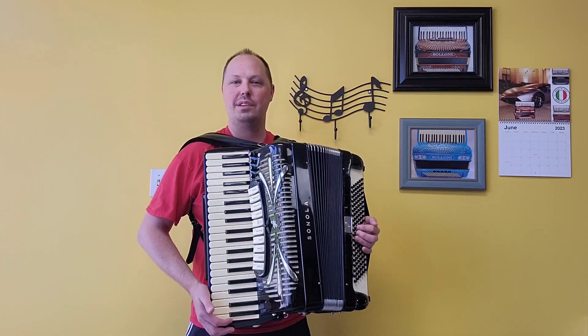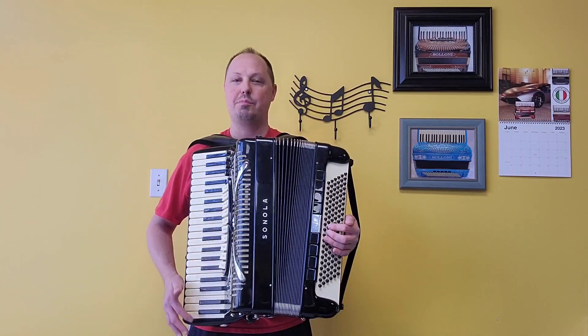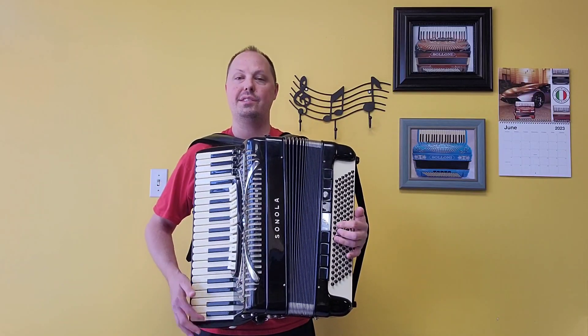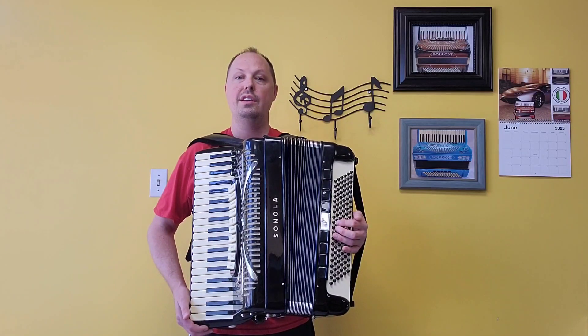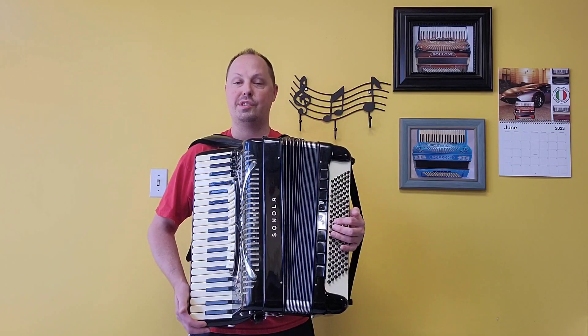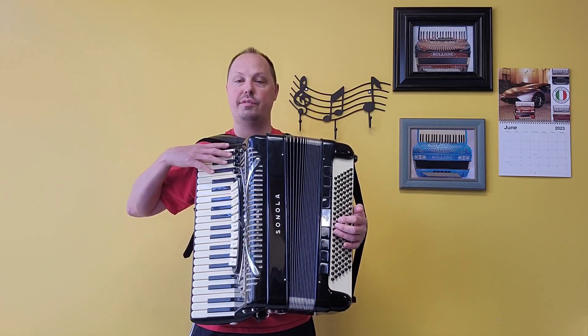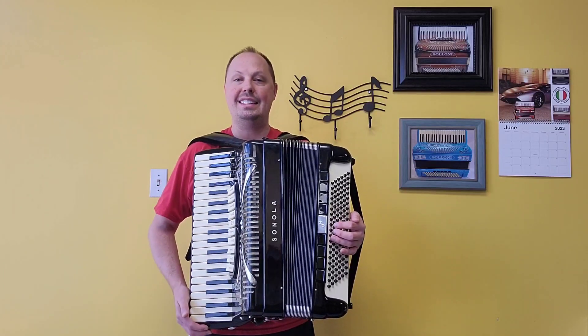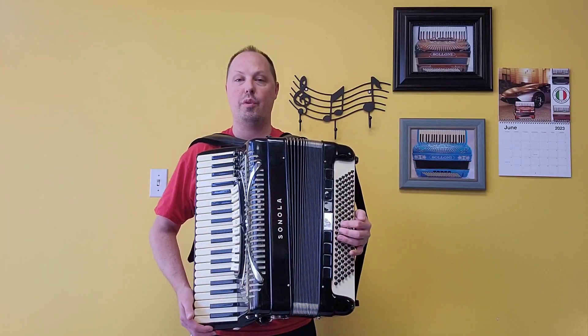This accordion comes to us in wonderful condition. It's a pre-owned accordion. In video number one here, I'll be going through all the different bass and treble registers playing some individual notes for you. Stay tuned for video number two where I'll be going through all the registers playing parts of songs. This accordion is a full-size accordion, 41 treble keys, measuring in at a 19.5 inch keyboard, 120 bass buttons.